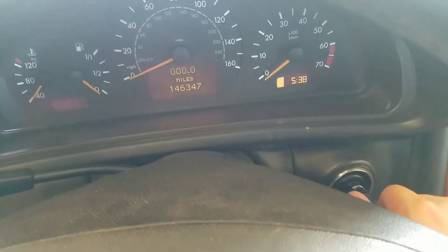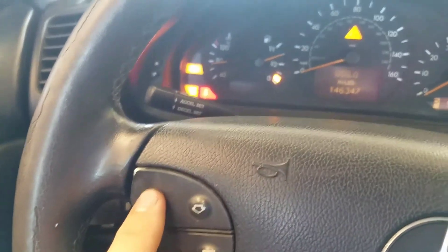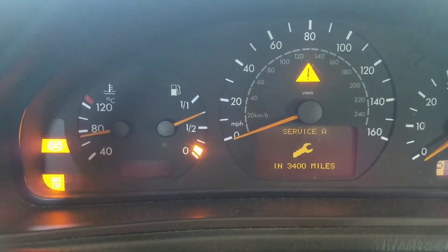First of all, go ahead and put the key in the on position. You're going to press this button right here and have the service light displayed.